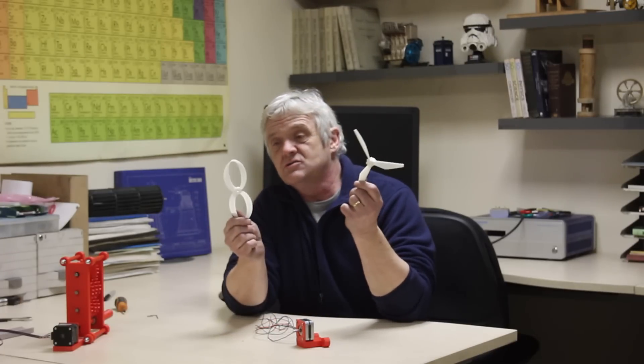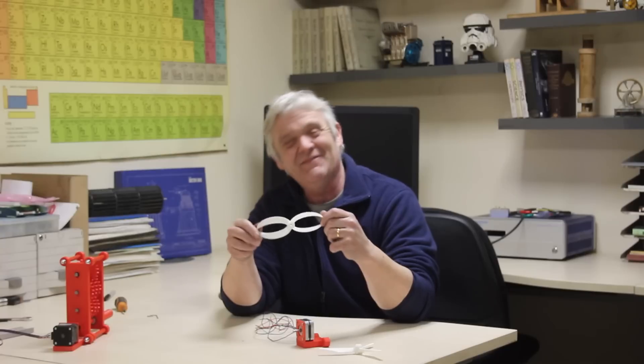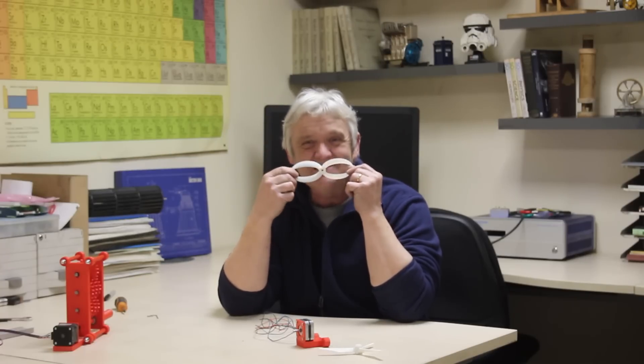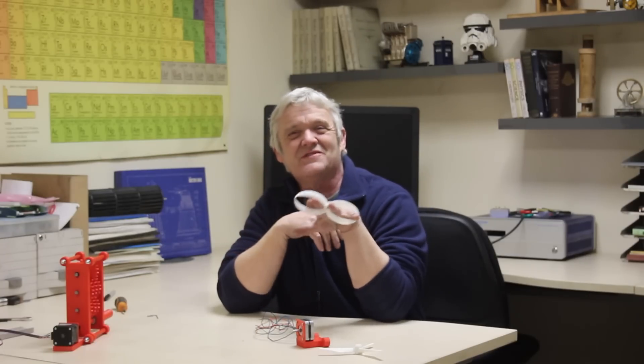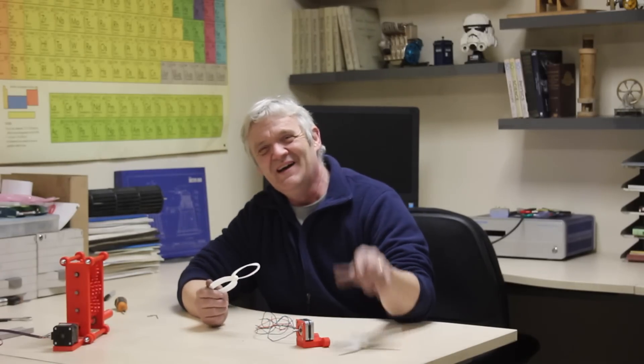I would say the toroidal blade is not particularly better. I did go to the trouble of printing it, so I'll have to find another use for it — maybe a disguise, a false mustache, or a set of rings. I'm sure I could find a hundred uses for it, but I don't think I'll be replacing a wind turbine blade anytime soon. Anyway, I hope you enjoyed the video — thank you very much for watching, and please do remember to like, subscribe, and click the bell for notifications.